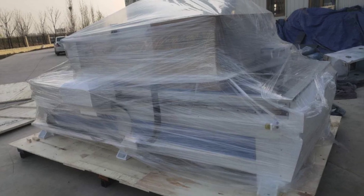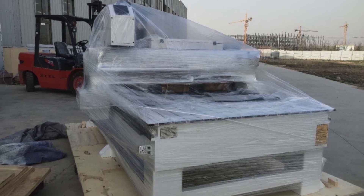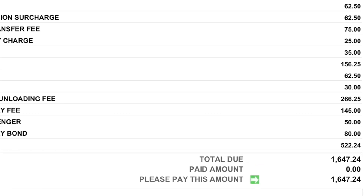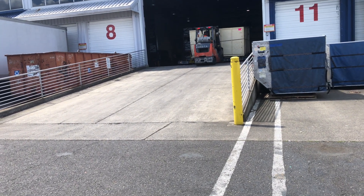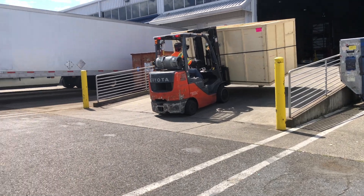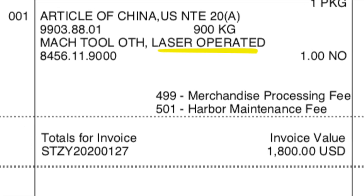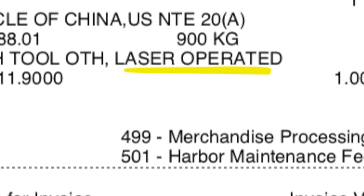Luckily, StyleCNC found a local broker for me before I had a chance to. Otherwise, I would have faced fines from the US government. Unfortunately, my container was flagged for an x-ray scan, which took another 3 days. After it cleared, the total broker fees and US taxes came out to $1,647.24. My broker was with a company called CTL. However, I did not recommend them since my paperwork was not filed correctly, which resulted in a delay until additional information was provided to the FDA. As you can see on the document, it shows that the machine is operated as a laser cutter, which is not the case for milling. Getting these documents took another 10 days.